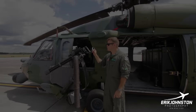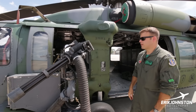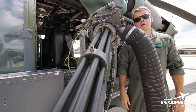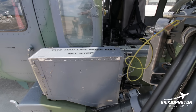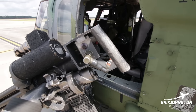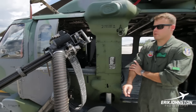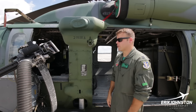This is the GAU-2 minigun — the flavor of choice for our guns for many years up until about 15 years ago. This is a Gatling gun that shoots either two thousand or four thousand rounds a minute depending on which button the back-ender selects. It shoots a 7.62 millimeter bullet — the NATO standard. The ammunition handling system is similar to the .50 cal on the other side, except this one holds 2,700 rounds because the 7.62 is so much smaller. That allows us to carry about 5,400 rounds of minigun ammunition on a single Pavehawk.